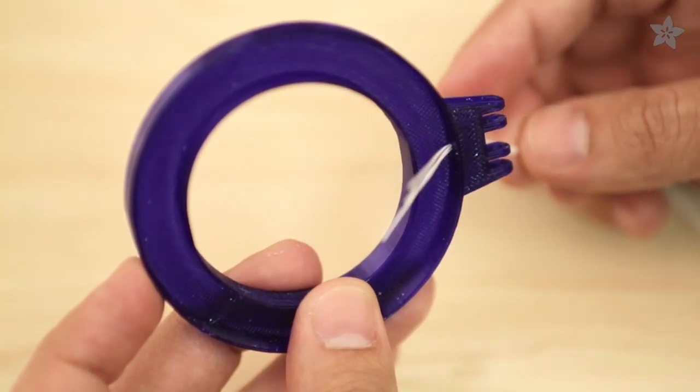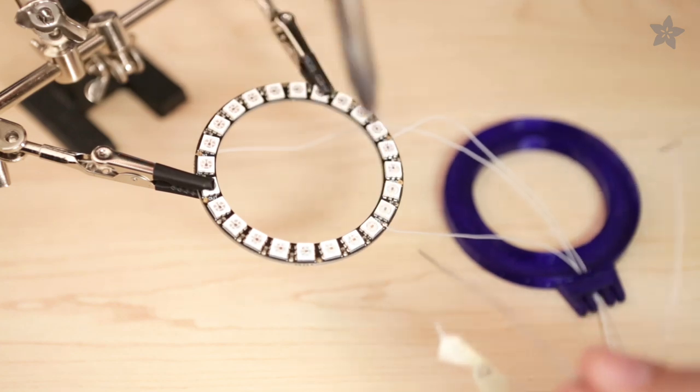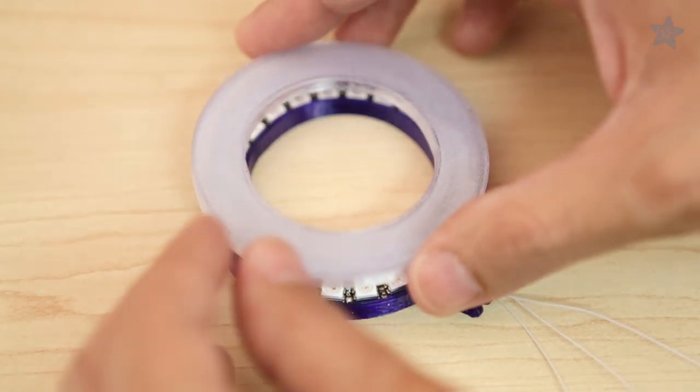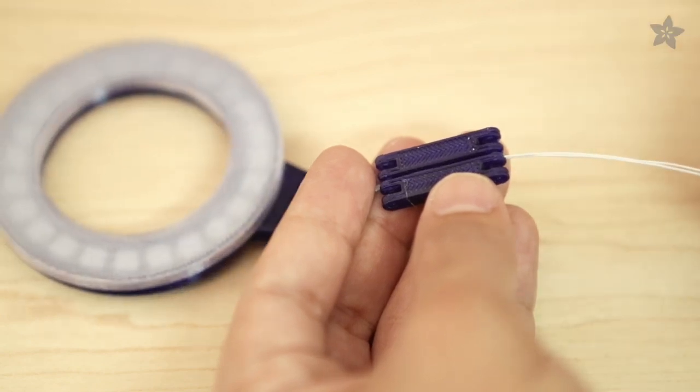The LED base will house the NeoPixel ring and has a part at the top that snaps into the hinge for adjustable lighting. The cable connections are carefully tucked underneath the NeoPixel ring. Transparent PLA makes a great cover that will diffuse and soften our NeoPixels.